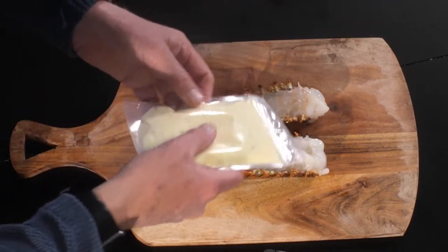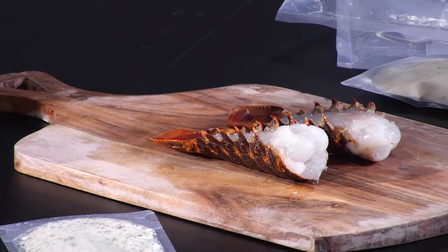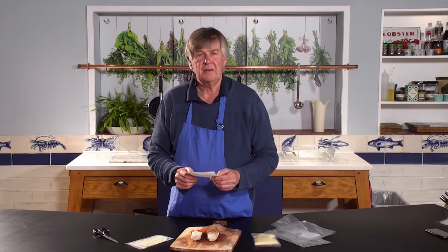snip the sauce, snip the crumbs, in the oven for 18 minutes. Everyone loves you.